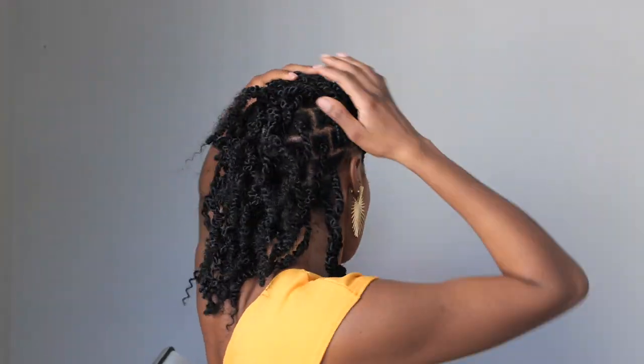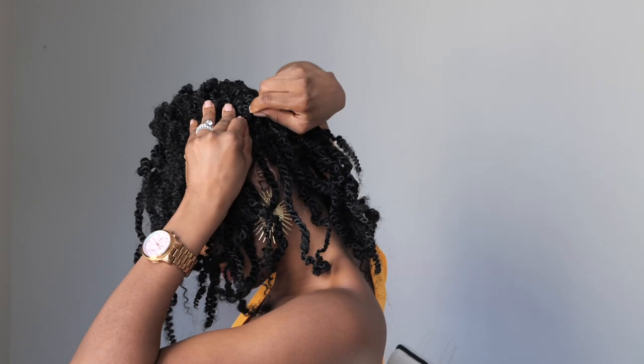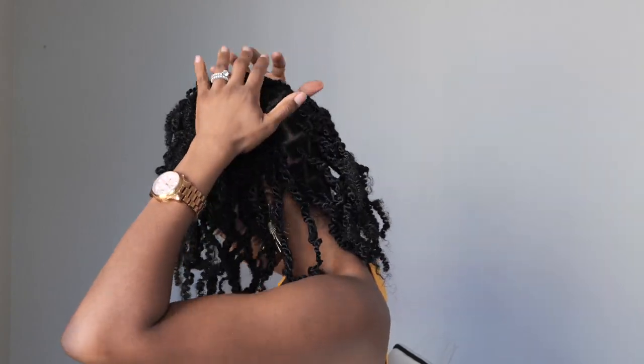Last one — push the hair to the front again, but this time we're doing a half front half back situation. Use some bobby pins to secure it, then throw it to the side. Fix it with your hands and that's about it — we are done!